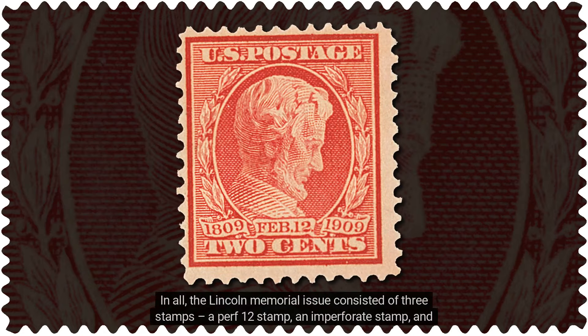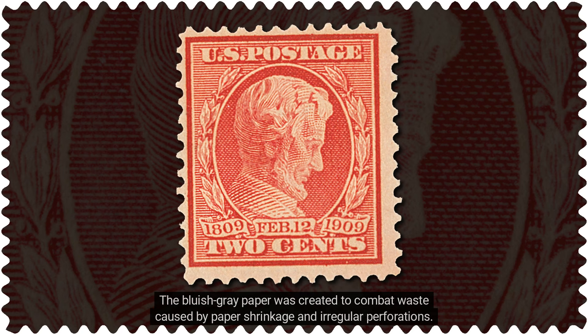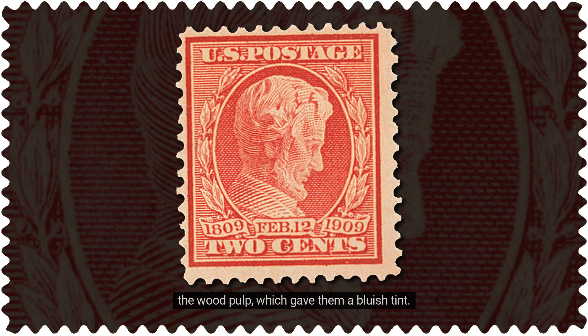In all, the Lincoln Memorial issue consisted of three stamps: a perf-12 stamp, an imperforate stamp, and one printed on experimental bluish-gray paper, also perforated-12. The bluish-gray paper was created to combat waste caused by paper shrinkage and irregular perforations. The Bureau of Engraving and Printing changed the composition of the paper by adding 35% wool rag to the wood pulp, which gave them a bluish tint.